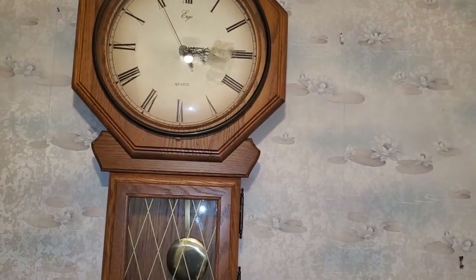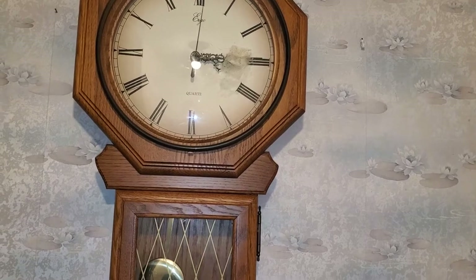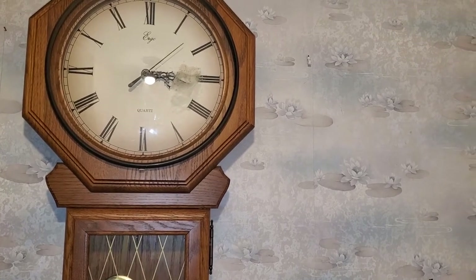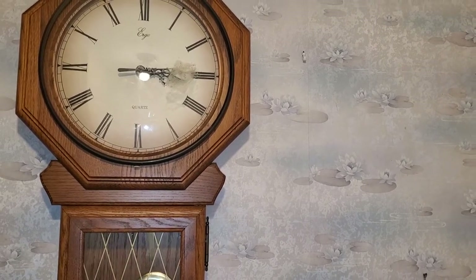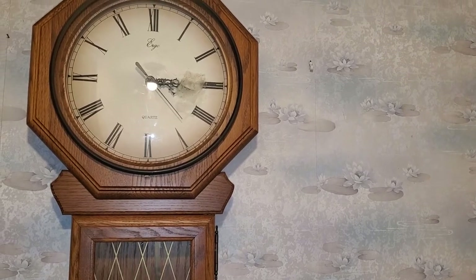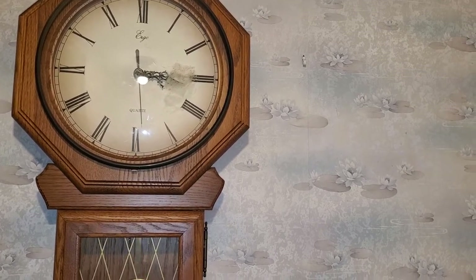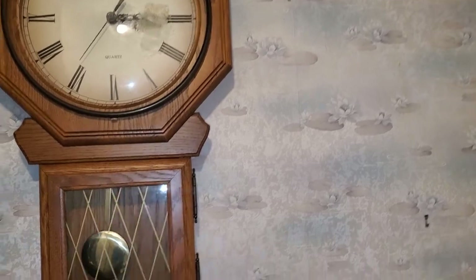But why am I starting in the bathroom? Well, I have a clock in here. This is a Westminster Chime Ergo schoolhouse clock. It's actually about to go, so we're going to listen to it do its quarter strike. You can hear the others in the room doing their quarter striking as well. Yeah, beautiful.